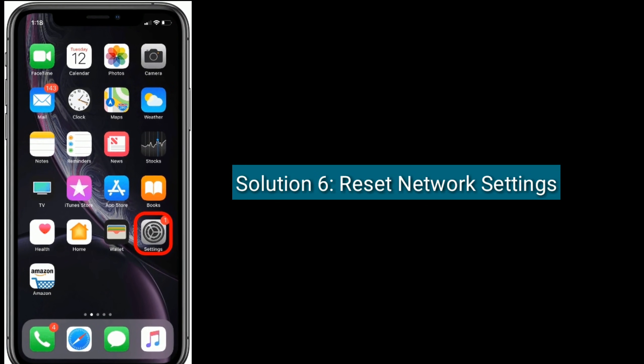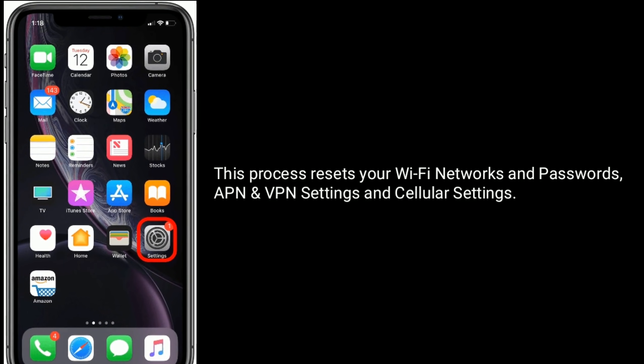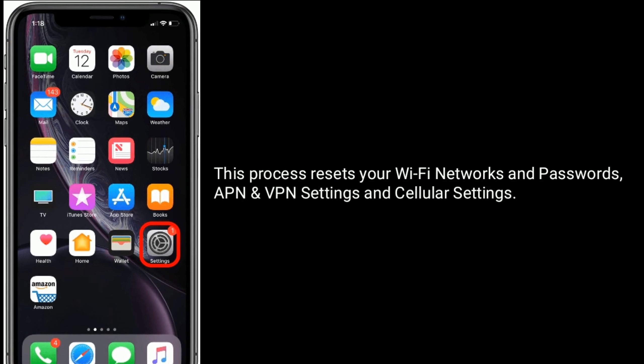Solution 6 is to reset Network Settings. This process resets your Wi-Fi networks and passwords, APN and VPN settings, and cellular settings.